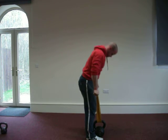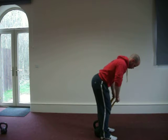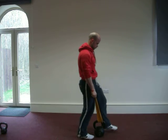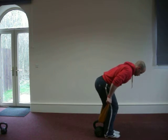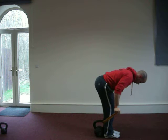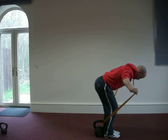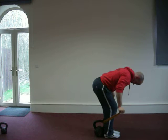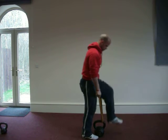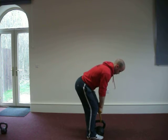The next technique is rear delts. This variation is similar to the side lateral, only from a prone position. Once again the aligned spine, and then we are going to take it out to the side. Strong in the movement, set in the position. Maintaining the strength in the quads, hamstrings and glutes, and then raise to contraction of the rear delts.